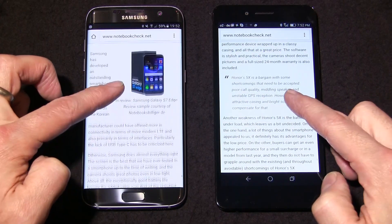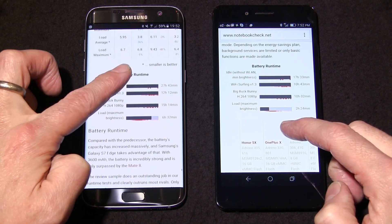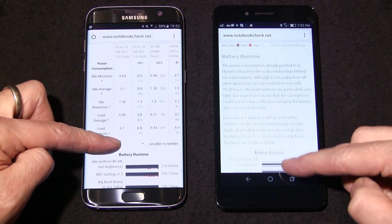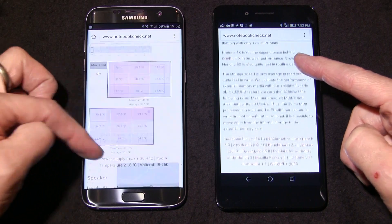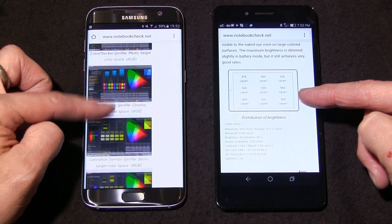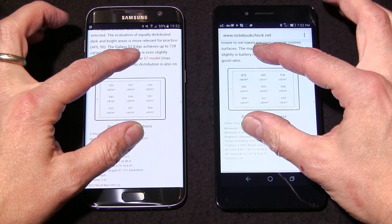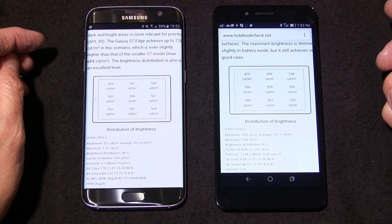Don't forget to check out the full reviews of the Samsung Galaxy S7 and S7 Edge, as well as the Honor 5X at notebookcheck.net — the English version of the site. The detail there is very deep, with screen measurements, battery life measurements, heat measurements, and all the performance measurements you need to make your decision. That was a round-up of the S7 Edge and its features over and above the Honor 5X.